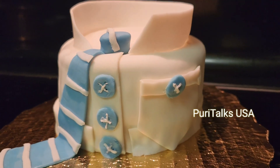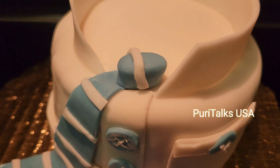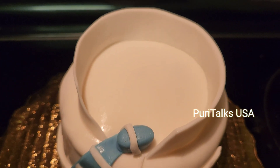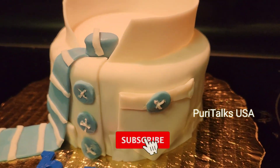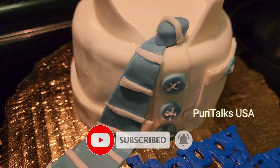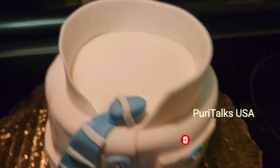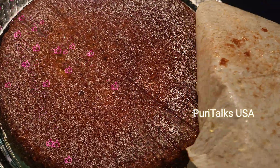Hello everyone! This is a surprise for everyone. We have a short cake for this birthday and for this day. We have a surprise for this special event. I will explain to you how to do it.